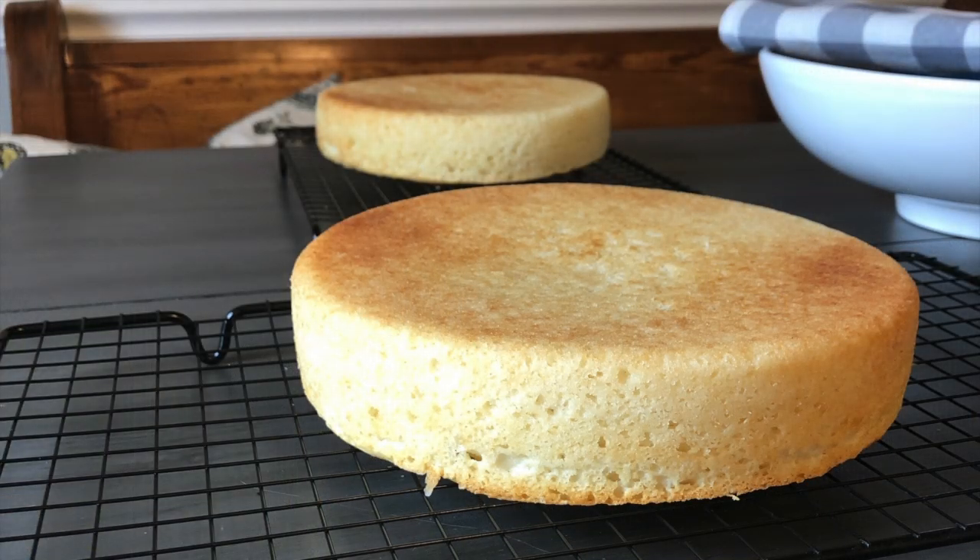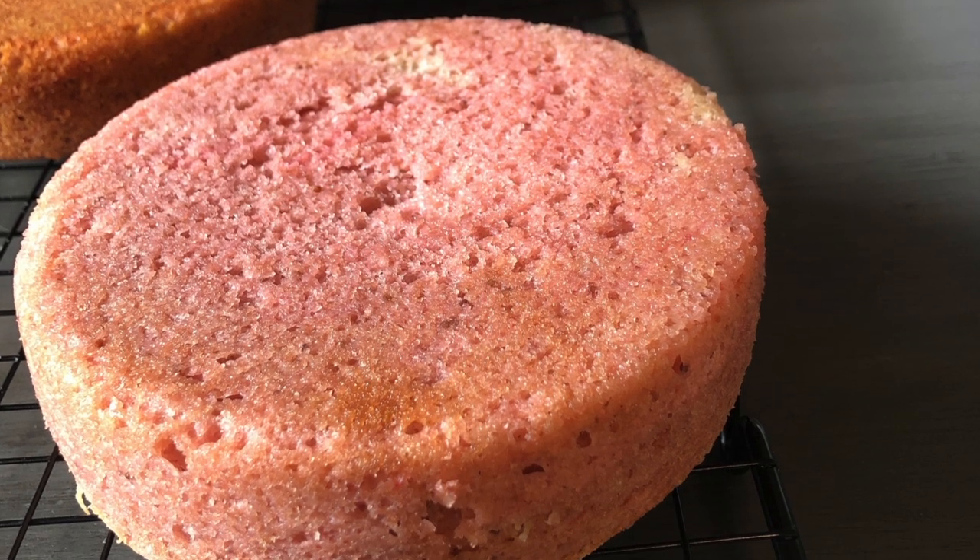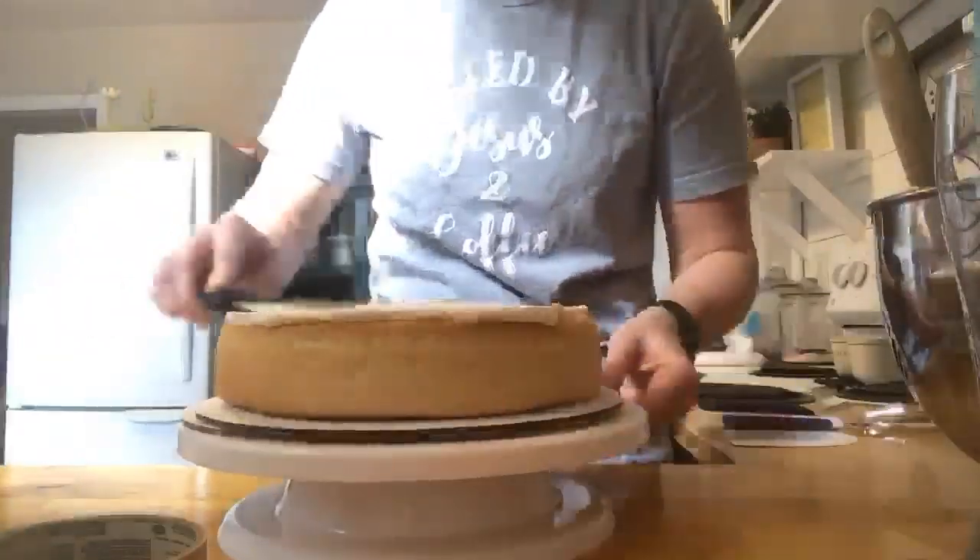Alice made a two-tiered, double-flavored cake — vanilla and strawberry. She popped it on a turntable and added her own homemade buttercream frosting.